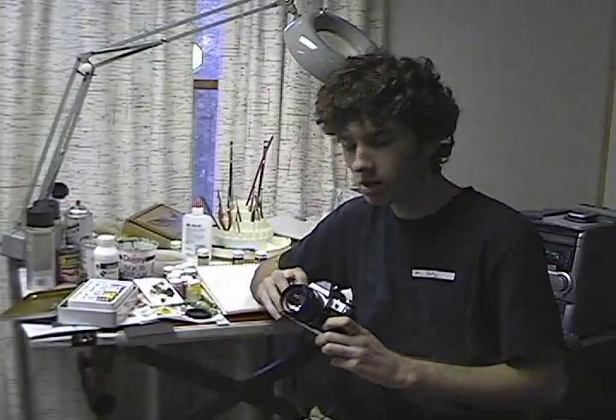Hello and welcome to Mr. Pants Presents. In this edition we will review the SLR camera, the single lens reflex camera.